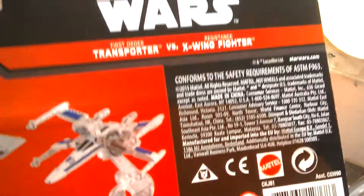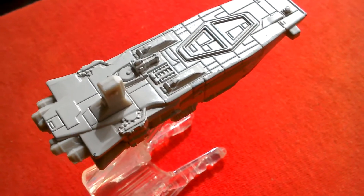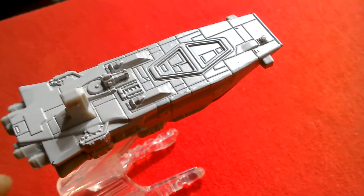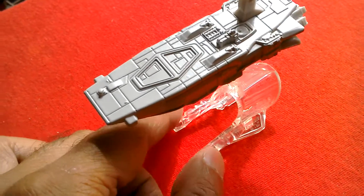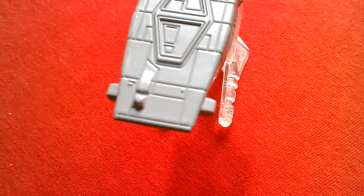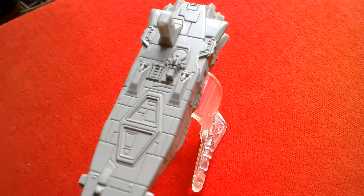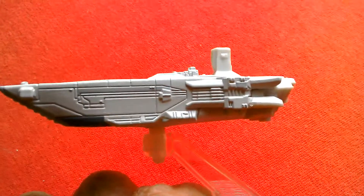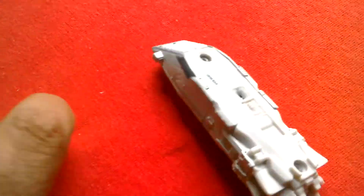If you go to Home Bargains you can get this set really cheap. This is the First Order Speed Transport - really good model. No moving parts, unlike the titanium, but still a great representation. It looks really good on the stand with quite nice paintwork, especially on the top surface. It's a grey model with a bit of blue for the engines and some dark grey and touches of light grey here and there on the sides. A good model overall.